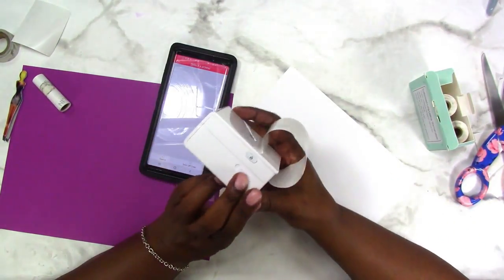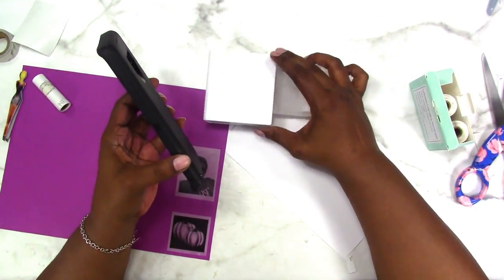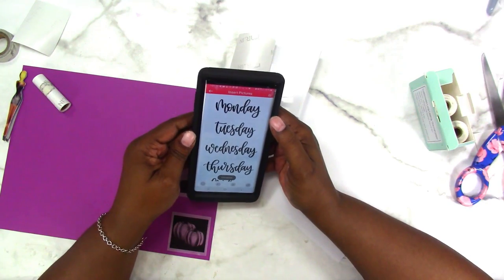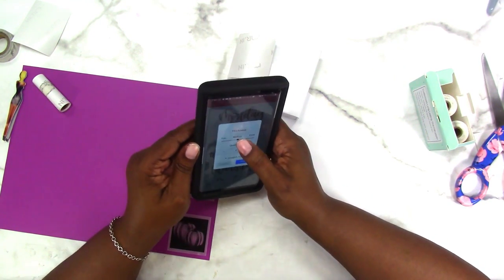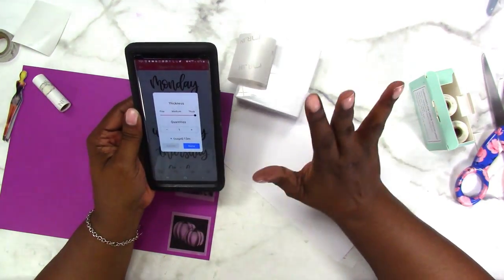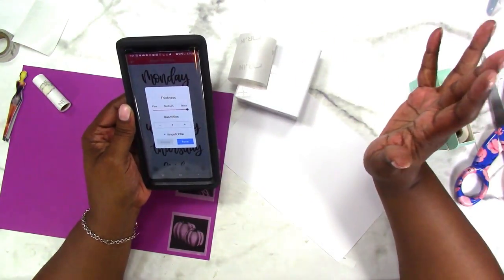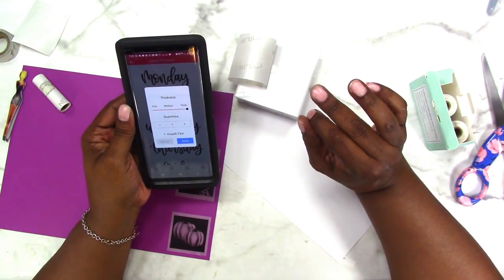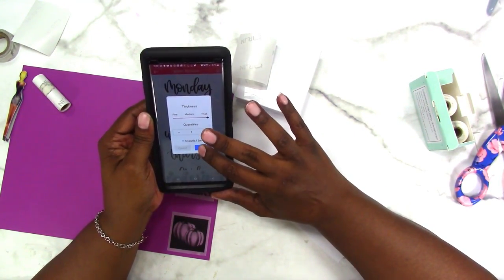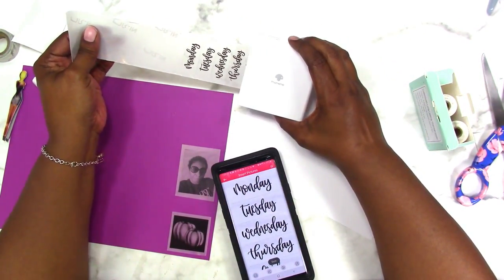I need to turn it back on. I'll probably do the same thing with the numbers 1 through 31 so that I'll always have stickers for dating my undated inserts and planners. You can do the same thing even with just a font that you like — open the font up or create a Sunday through Monday file in Google Documents, set it up the way you want it to print, then export it as a PDF, save it to your phone, and print it. If you want me to show you how to do that, let me know in the comments below and I will do that for you.